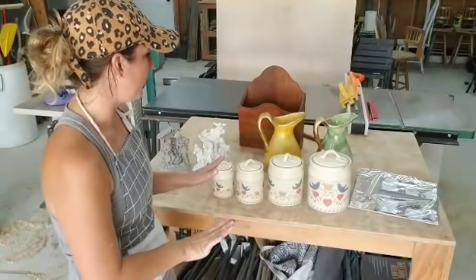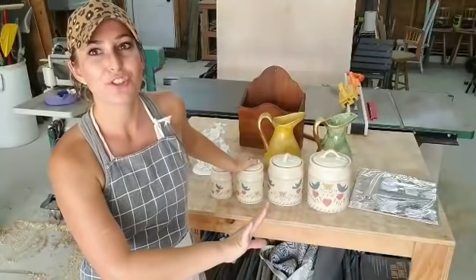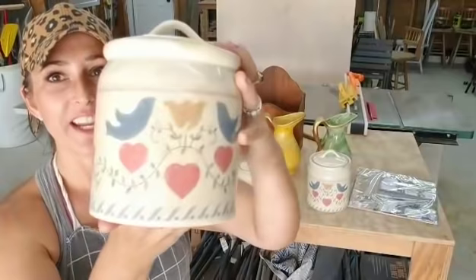This is all from the haul video I did the other day. So if you haven't watched that one, it was really, really good. I found some good stuff. So everything I'm going to show you today I got over the weekend when I went thrifting. I have these set of four jars. They're very outdated, very yuck — like they need a good cleaning.